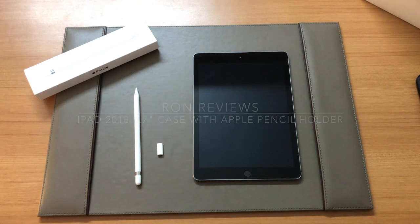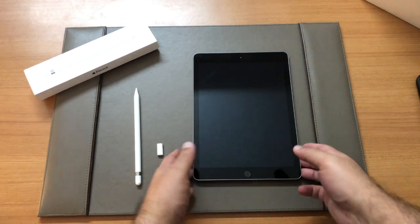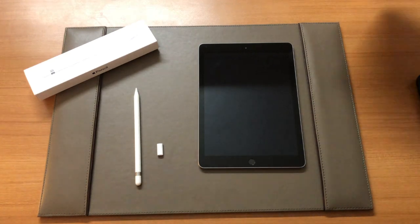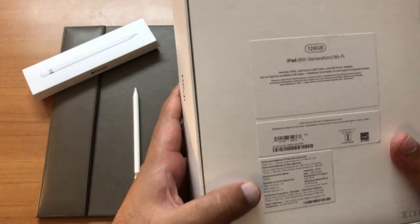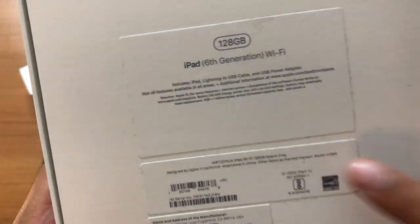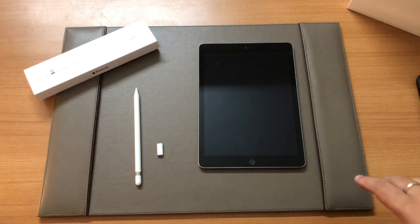Hi guys, welcome to another video. I'm Ron and today I'll be reviewing a case for the iPad 2018 9.7 inch model. I purchased the space gray iPad right out of a store in Gurgaon. The model number can be found at the back of the box — it is A1893 — so you need to be careful as to which particular iPad you're buying a case for.